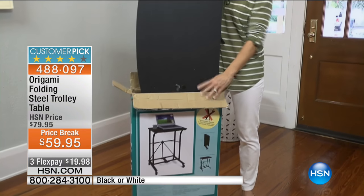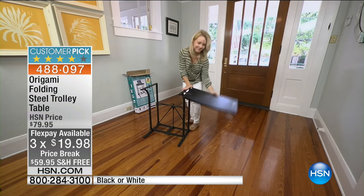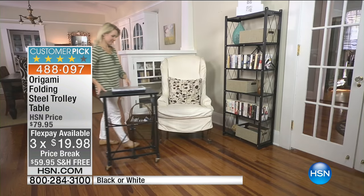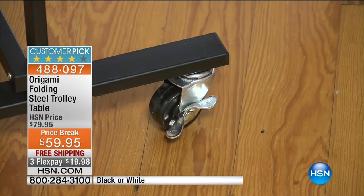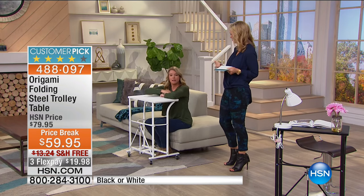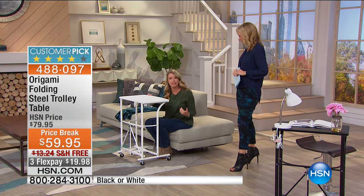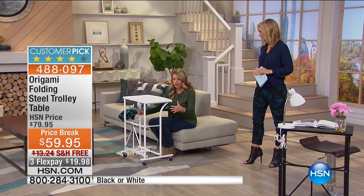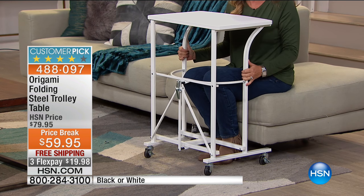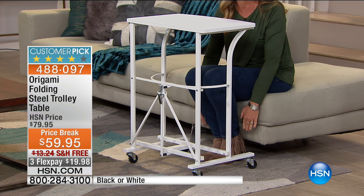You just have to decide whether you want black or white. $59.95 with three Flex Pays at $19.98, and free shipping — which is nice because it is powder-coated steel and could be more expensive to ship. If you like to sit with legs crossed crisscross on the sofa, you can't get a regular table close enough, but because this is such a low profile it slides right underneath and you can pull it right up to you.